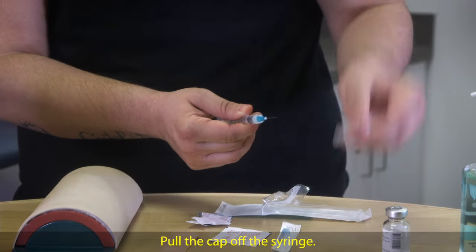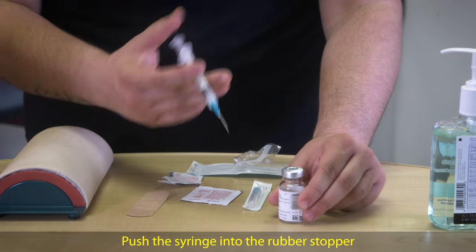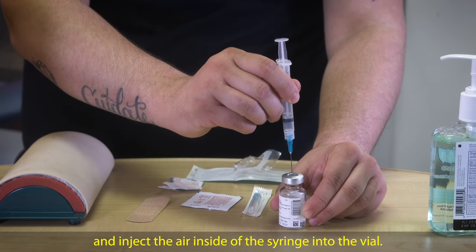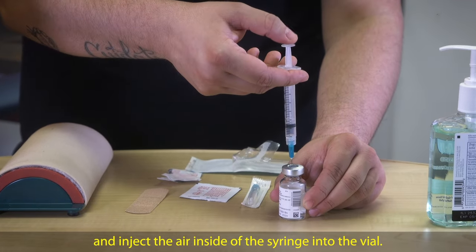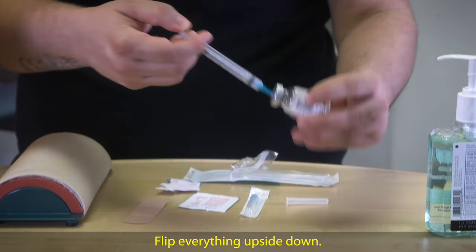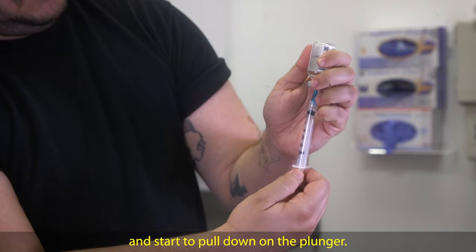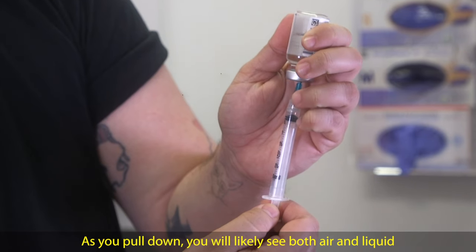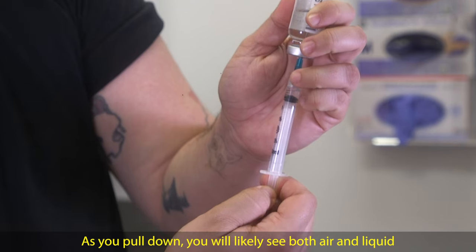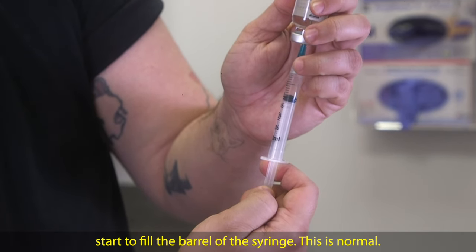Pull the cap off the syringe. Push the syringe into the rubber stopper and inject the air inside of the syringe into the vial. Flip everything upside down. Make sure the tip of the needle is in the liquid and start to pull down on the plunger. As you pull down, you will likely see both air and liquid start to fill the barrel of the syringe. This is normal.